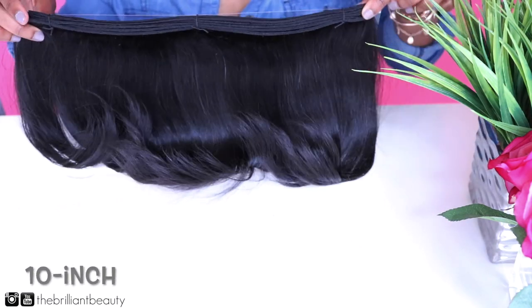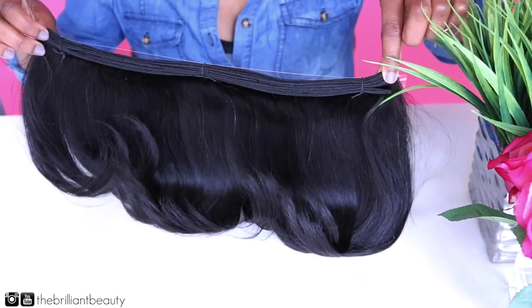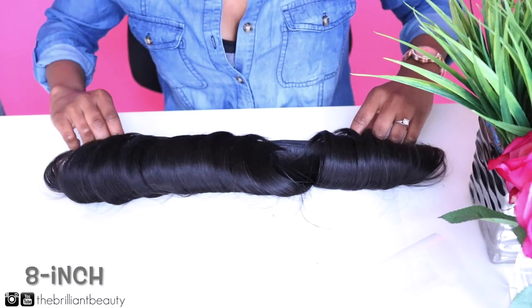I'm going to show you guys how to make a u-part wig with a layered bob, and you do not have to cut the bob.